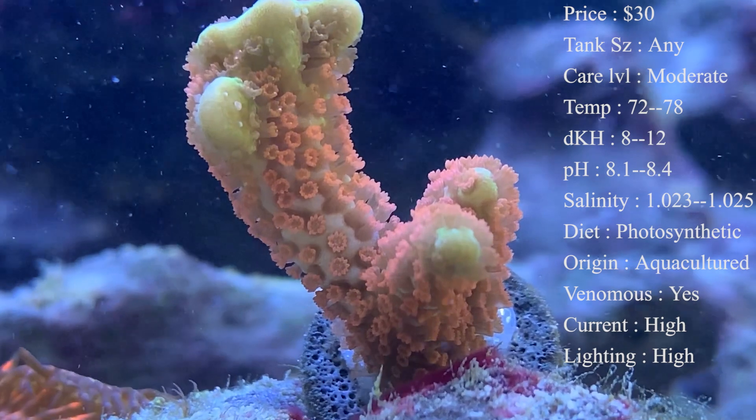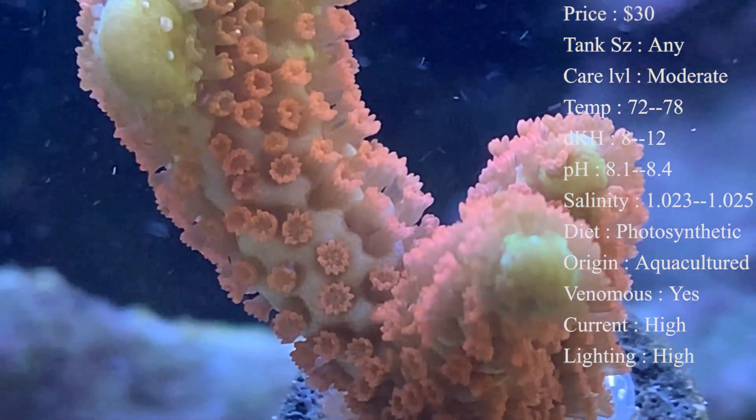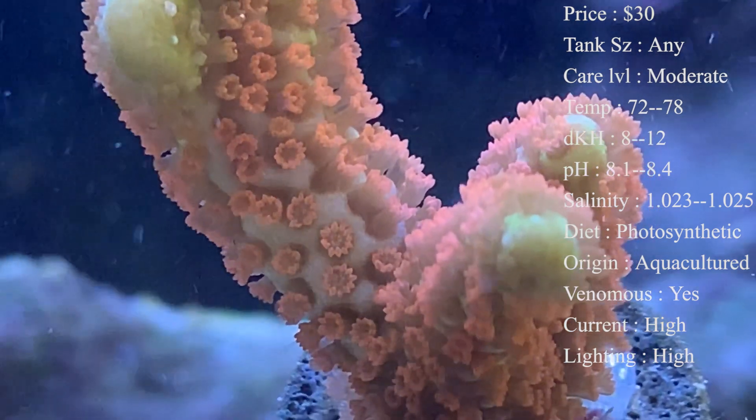Colors — like I said, they'll have this lime green body with bright orange and red polyps coming out all over them. It is a really eye-catching coral to have, especially when it has a lot of polyps all over it. Diet — they are photosynthetic, so they're going to be eating off the lights and the zooxanthellae in the water.